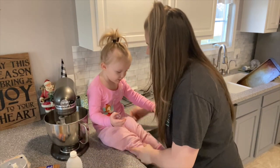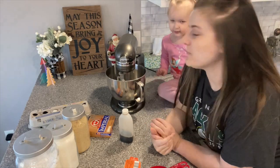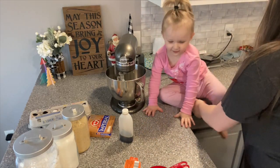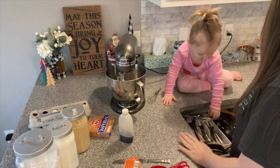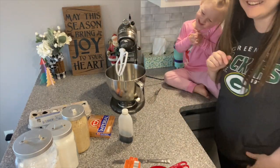Okay, here we go — making our chocolate chip cookies! We need a knife to level things off. Not yet, not yet, silly!